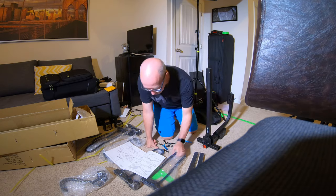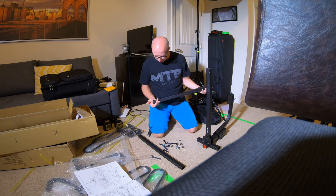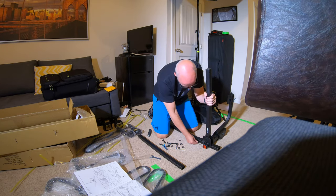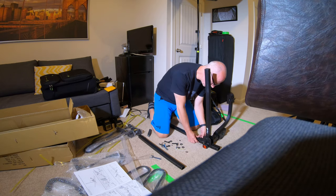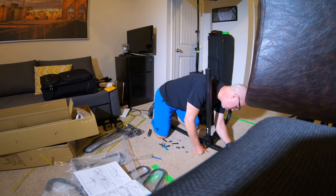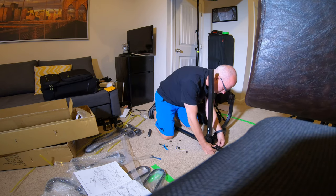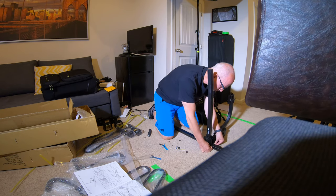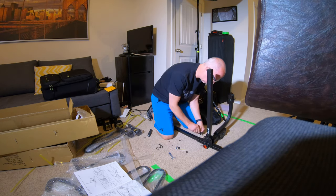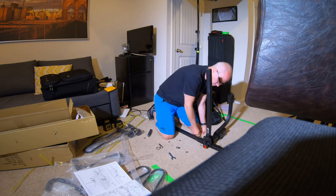It feels really solid and weighs about 37 pounds. It's set for two bikes. The same company, BV, also makes a four-bike carrier, which looks very similar except it has an additional stanchion that extends further out from the back to accommodate four bikes. In any case, this thing went together really easily — maybe 15 minutes or so in total.